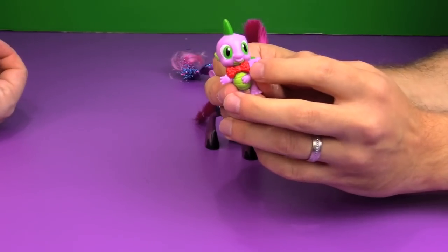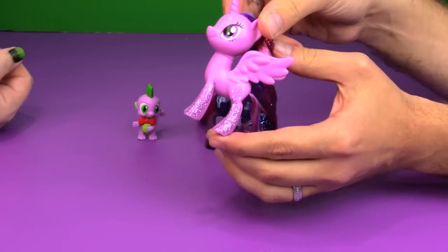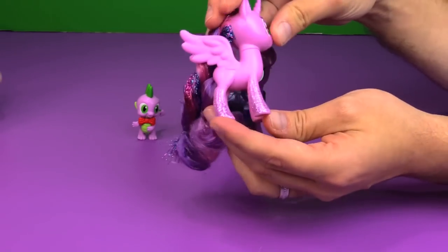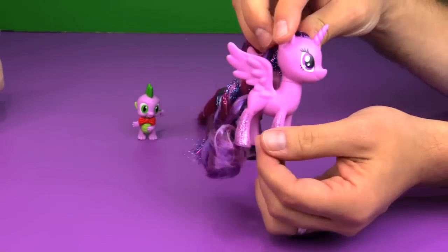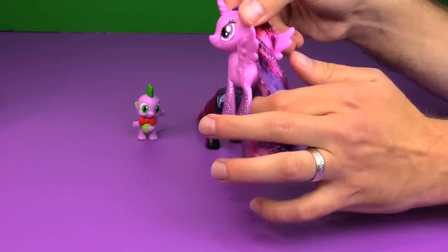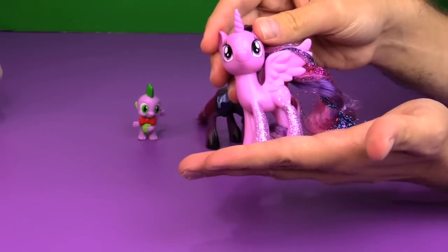I was kind of hoping they would put glitter on his bow tie. Here is the tinsel-haired Twilight — she has the glitter on both sides of her legs, which is awesome. Usually if they do something special like this it's only on one side, but in this case it's on both sides. It would be nice if the cutie mark was on both sides too, but that's asking a little much. The hair looks really nice — I do like the tinsel hair on her.